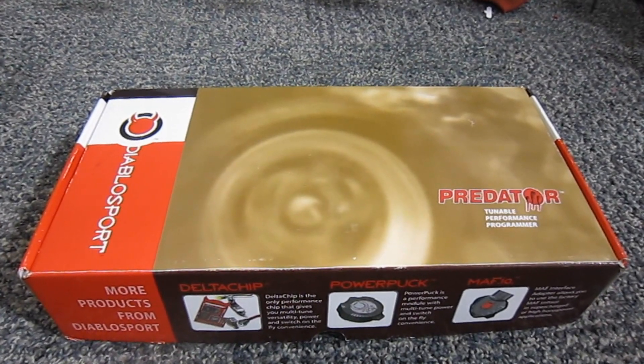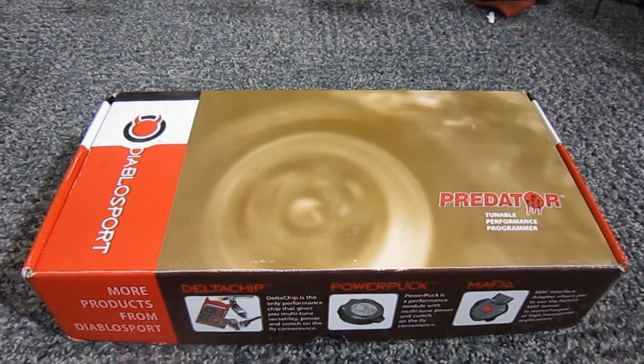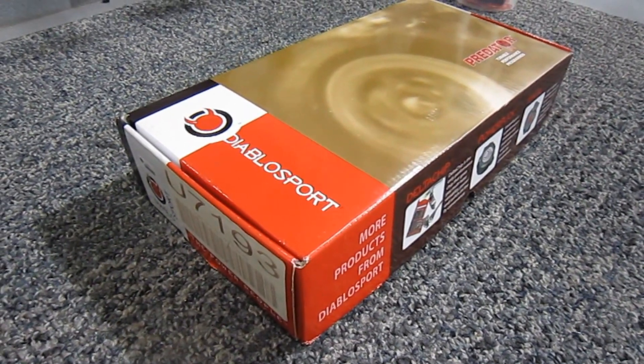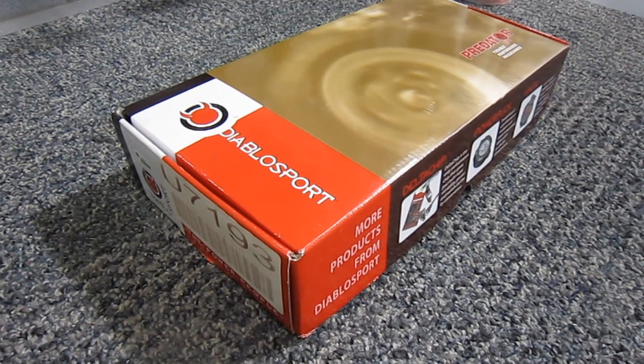Hey guys, so today we're going to be talking about performance programmers. This one's from DiabloSport. The model we're using is a U7-193, used on GM vehicles. This one's going to be used in a GM pickup.